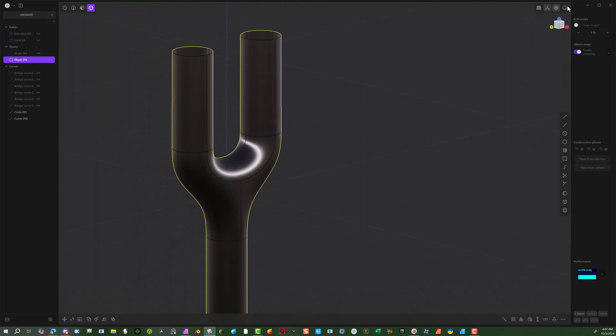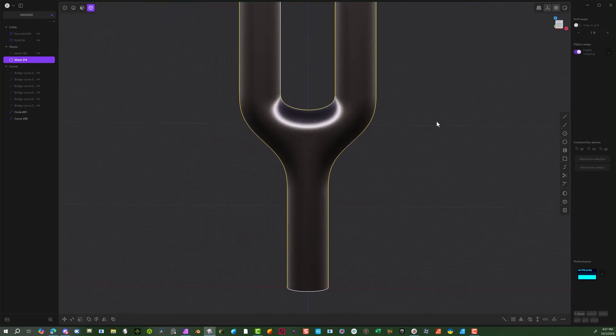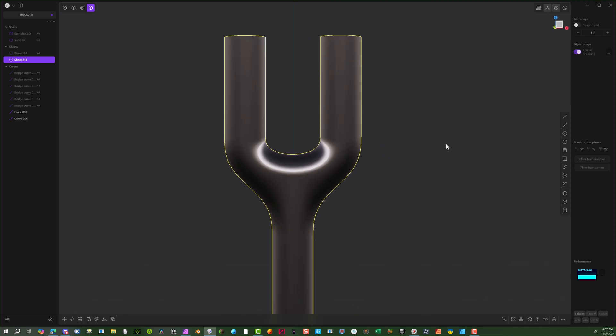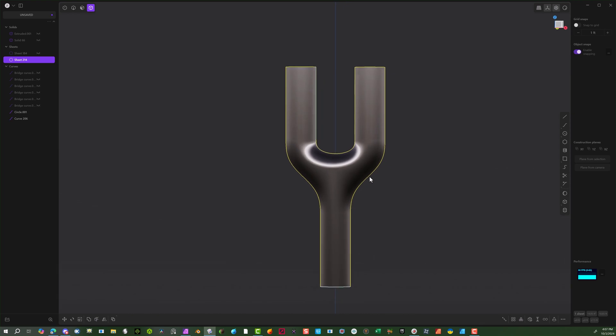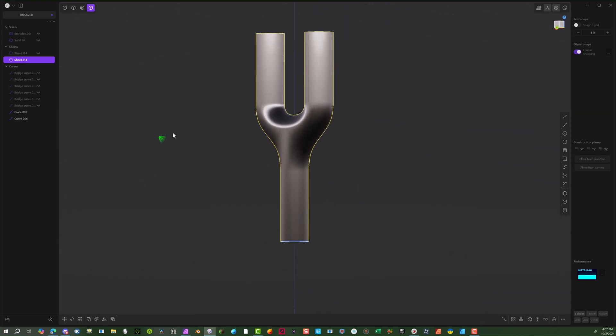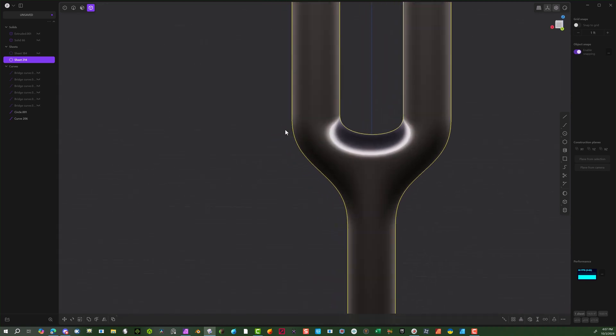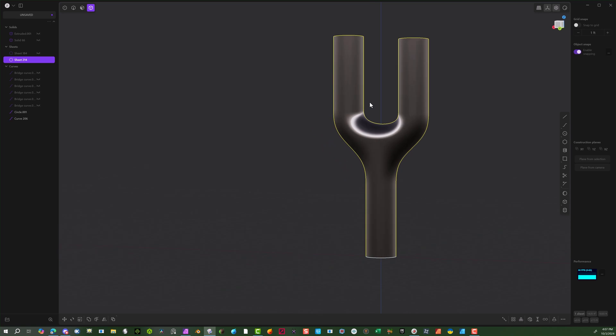Right-click and show edges. Take that off. That looks really, really cool. Going to this shading view will show you all the imperfections, and as you can see it looks really, really good. This is one easy way to connect two sections into one. I hope this helps everybody.